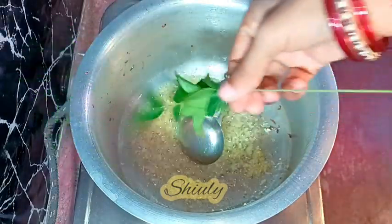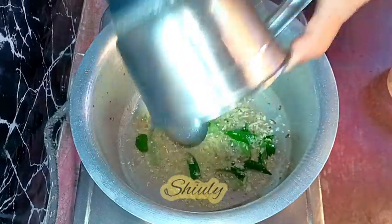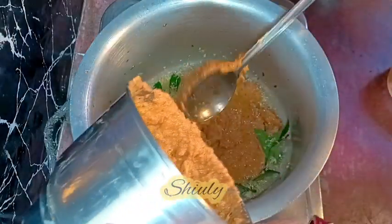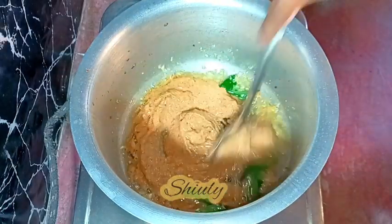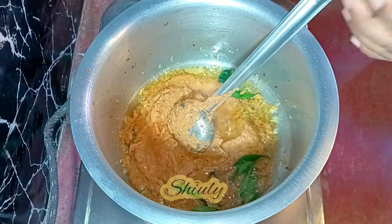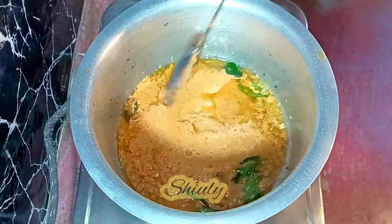Now I am adding some curry leaves, and after frying for about 20 to 25 seconds I am going to add the spices paste. I am adding some water, washing the mixer jar to avoid wastage of the spices. There is some spice paste in the lid of the mixer jar also, so I am going to take that out as well.